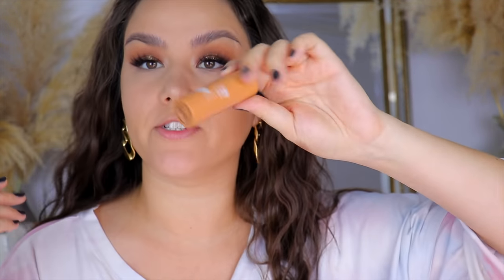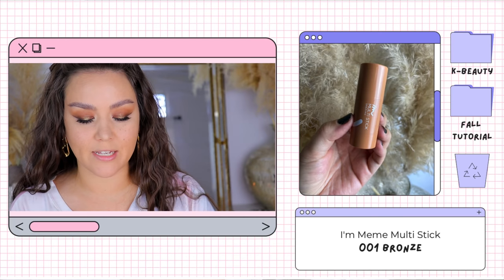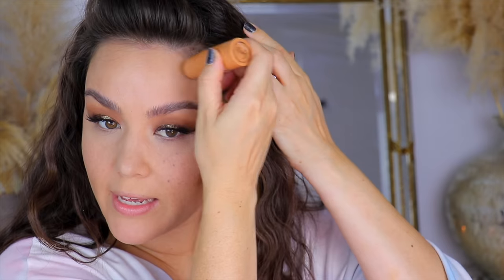I actually only have one K-beauty cream bronzer right now — I decluttered a few I wasn't as crazy about. This is the I'm Mimi bronzer in 001. It is on the warmer side, but those are the type of bronzers I like. I'll take the e.l.f. Ultimate Blending Brush. This formula stays wet on the skin for quite a while — with some stick bronzers, if you don't blend immediately you're stuck with a stripe on your face, but this one stays very blendable. It also comes in blush sticks and I believe highlighter ones as well — I'll link those options down below.